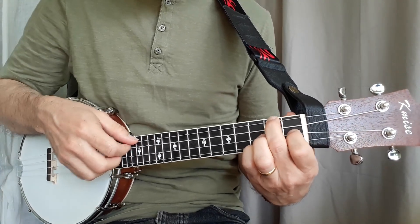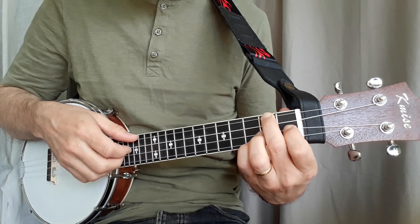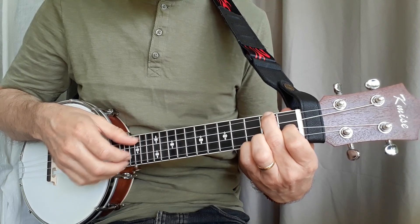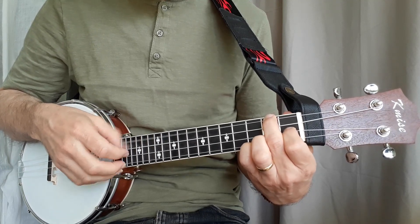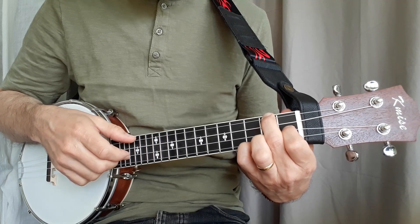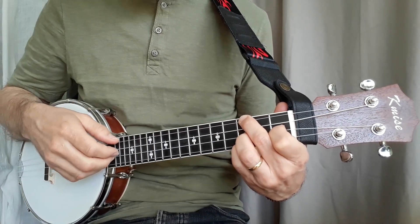Notice that dotted rhythm - it just repeats through that F arpeggio. Now I'm going to push up my second finger to the note B flat and my third finger on the note G.